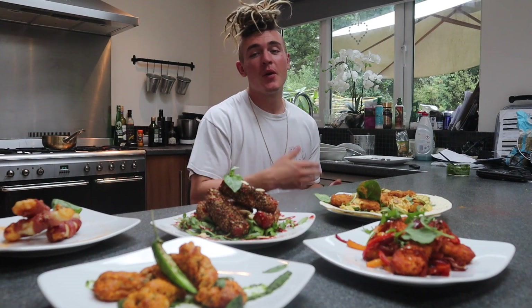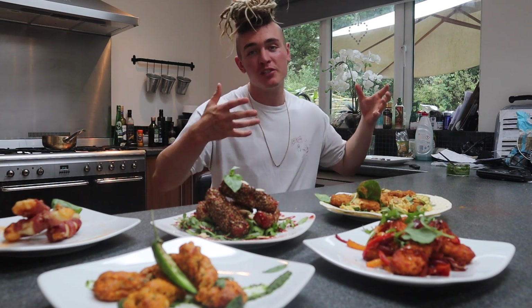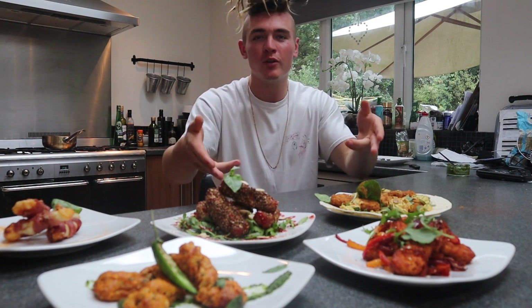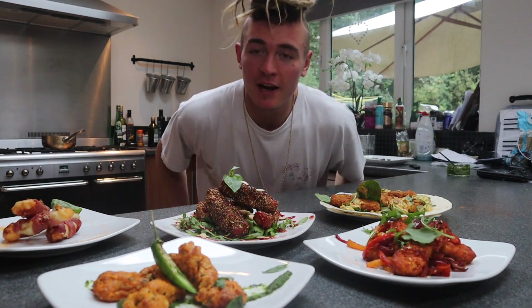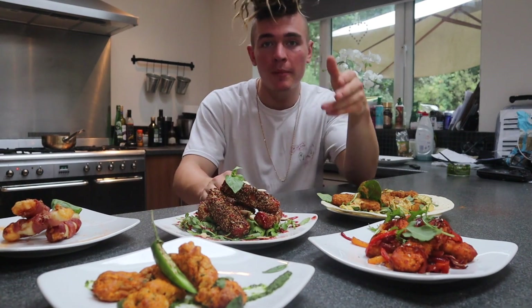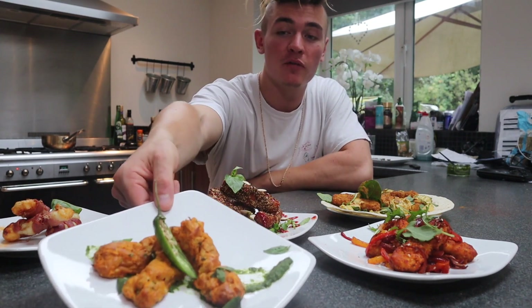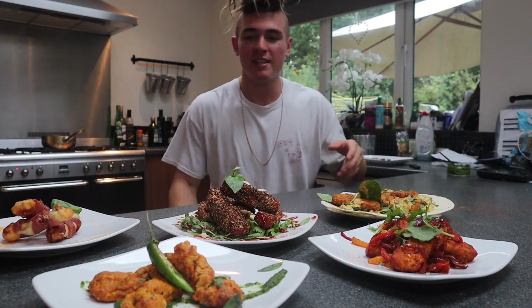So yeah, season two, episode one officially done. If you do enjoy these recipes and episodes, please do tell a couple of mates — or maybe even cook this for a couple of mates, because every little helps. If you do try this out, please comment down below and let me know which one's your favourite. Personally I like the healthy ones, just because I like to eat quite healthy.